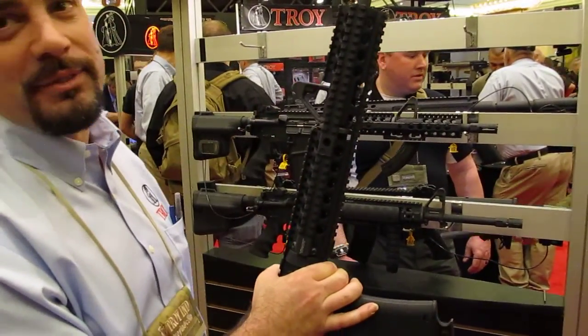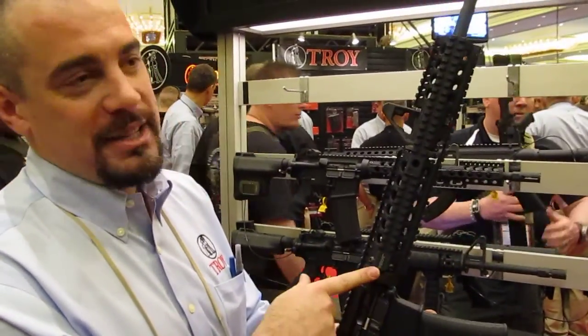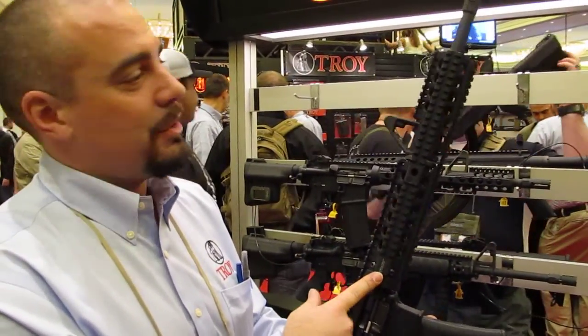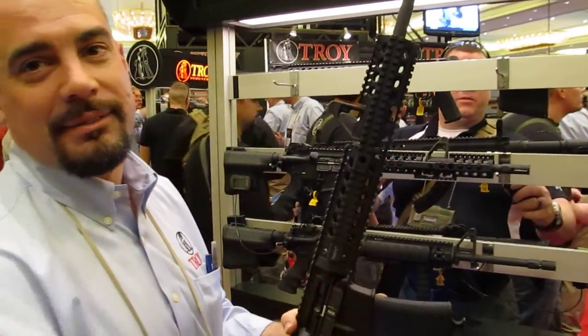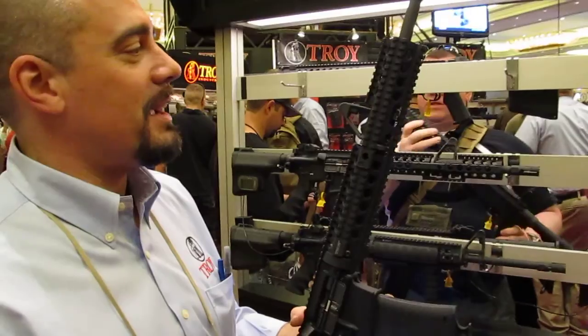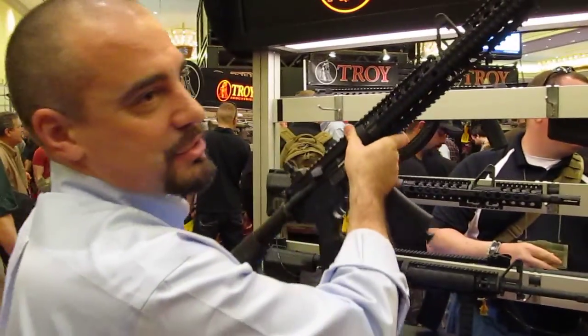You get all the benefits of a free float. You don't have to pay a gunsmith — this bolts on to the standard barrel nut. You can keep your Delta ring and spring on. The only thing you have to do is get rid of that swivel for your sling if you have that on there, and you basically get a free-float modular rail system that you can install in five minutes.